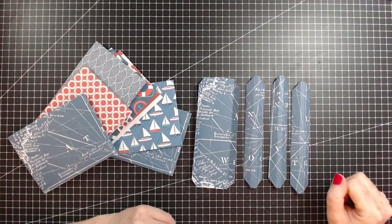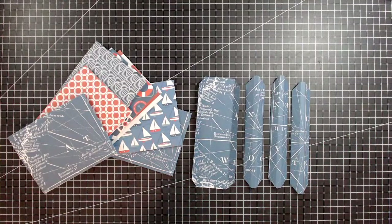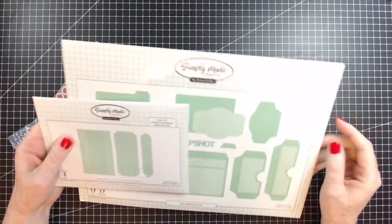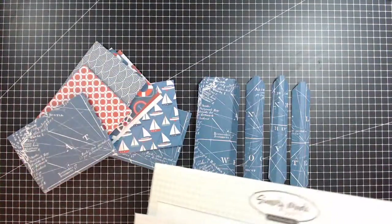These two die sets are available as a bundle. I'm just looking at my screen - it's quite bright, let me know if it's too bright and I'll see if I can change some of the settings.